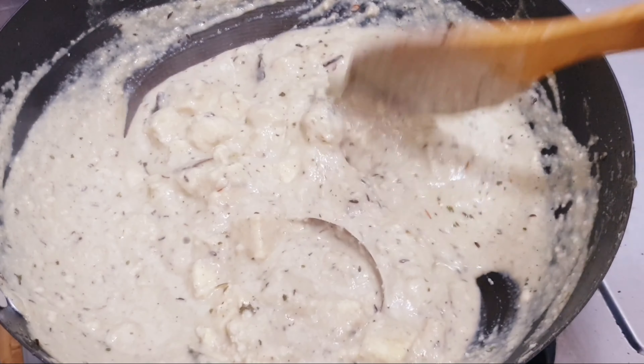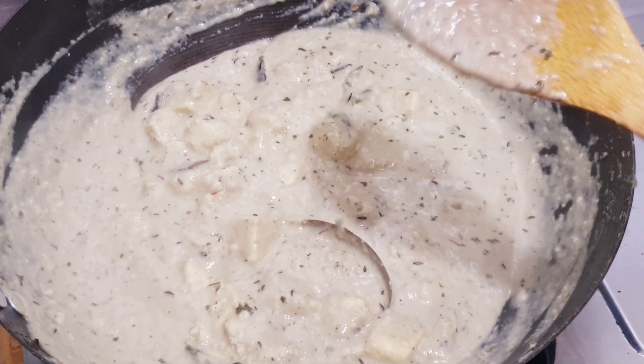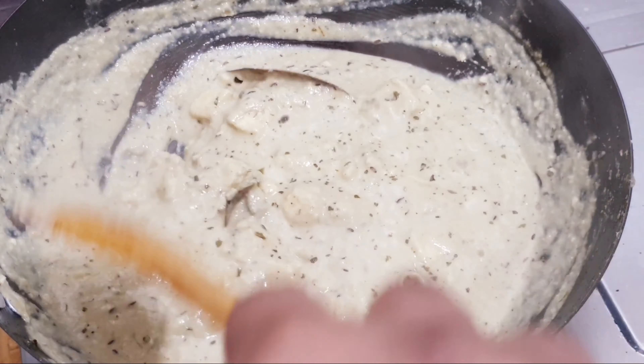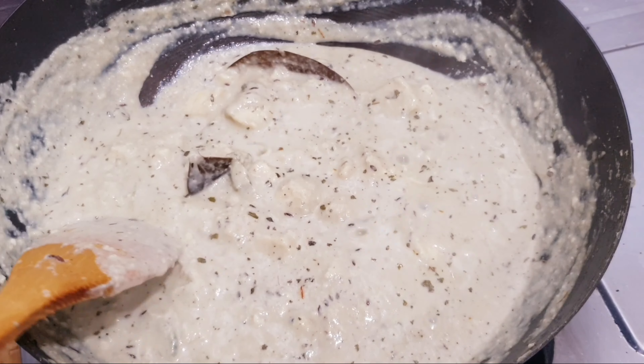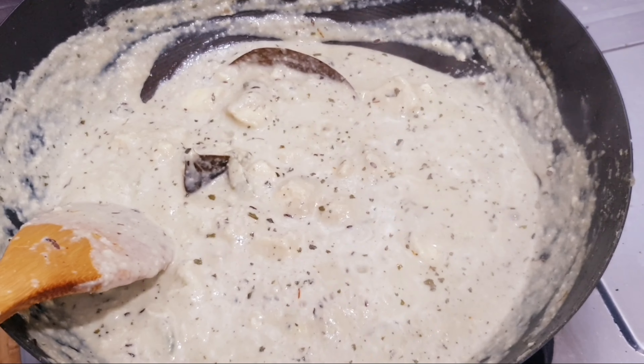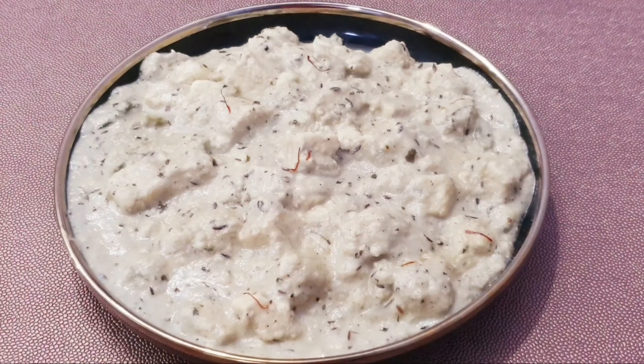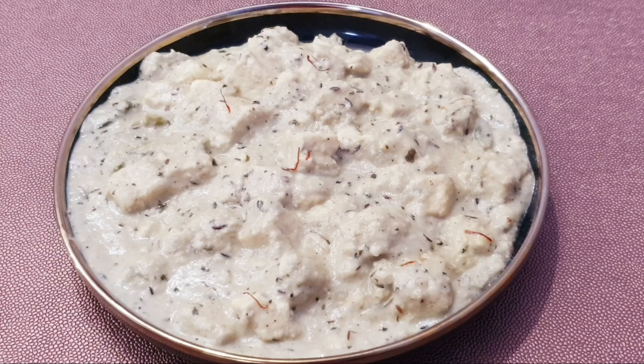Tell me in the comment section how it turned out. Now we are ready. Now we are off the gas flame. Plate it — it is very delicious. Try it.